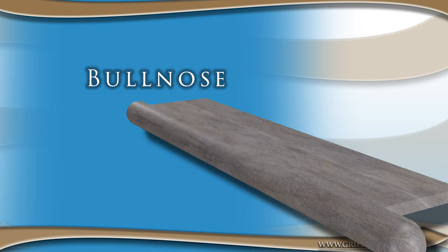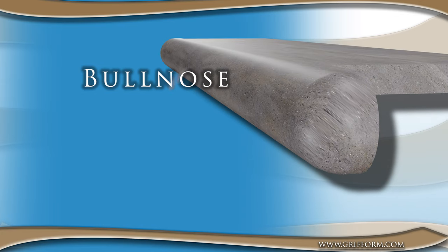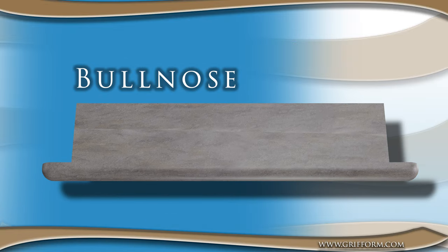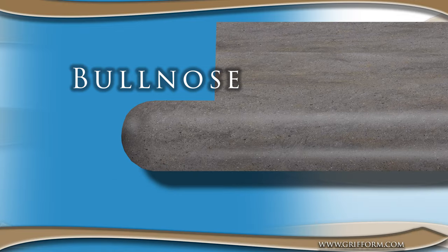The first option is the bullnose front edge. This is a classic design that features a smooth, rounded edge that curves downward. The bullnose front edge is a popular choice because it provides a soft and elegant look that complements a wide range of interior styles.